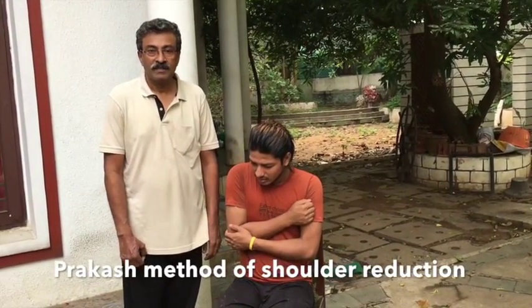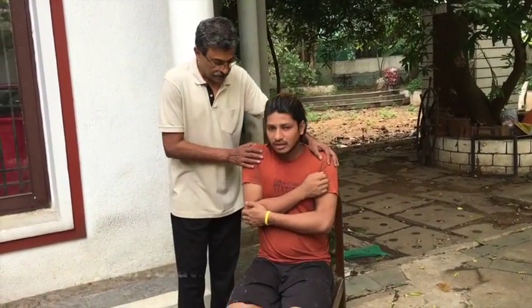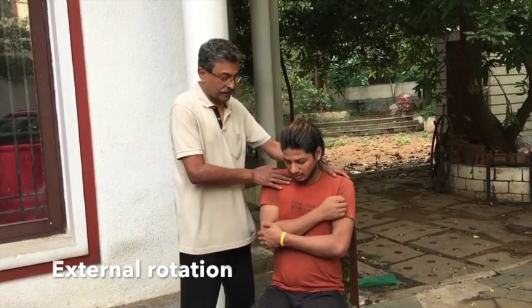The Prakash method of reduction of shoulder dislocations. The patient is seated on a chair, the back is stabilized so that the scapula is fixed.